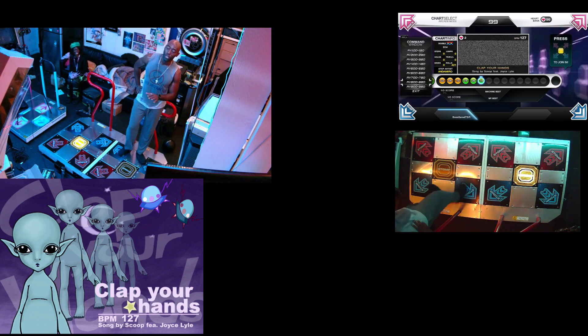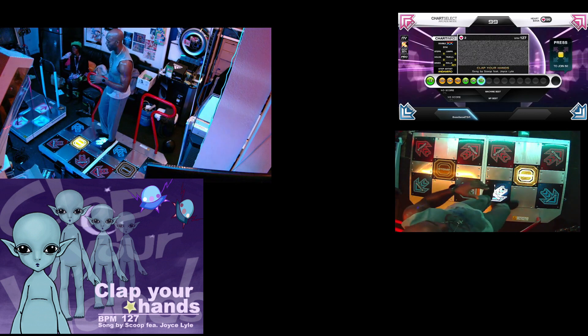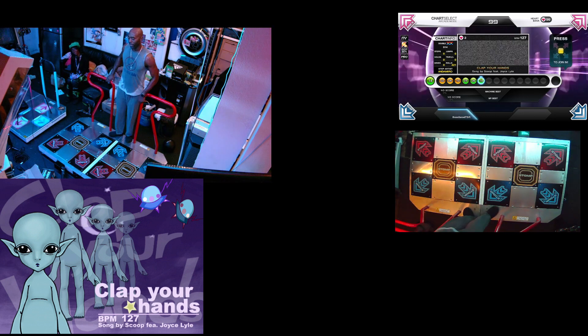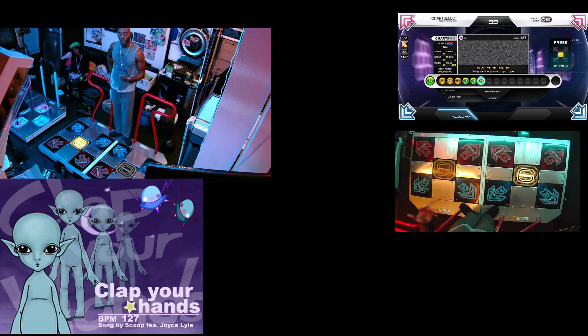The transition for this chart on doubles is definitely tricky. It is definitely a good chart to play when it comes down to doing the half double turns as well as testing your core.